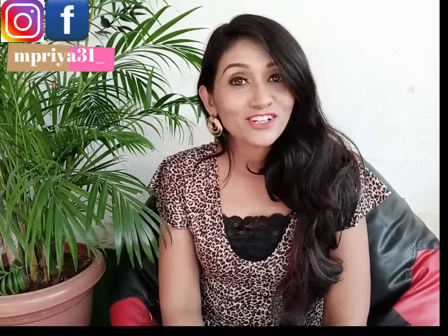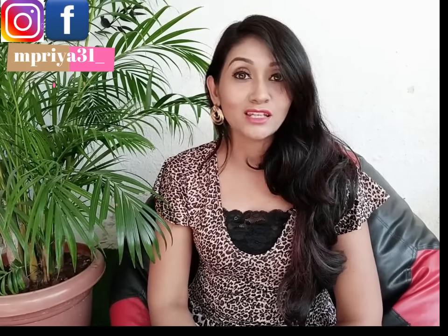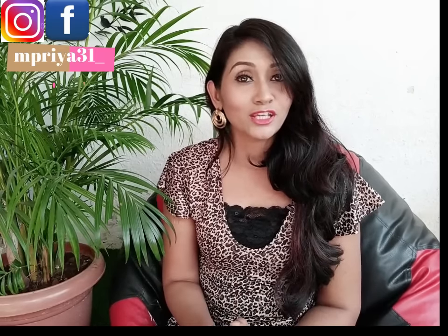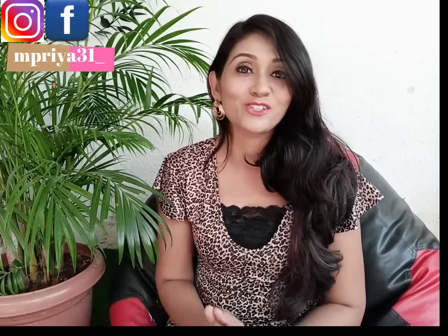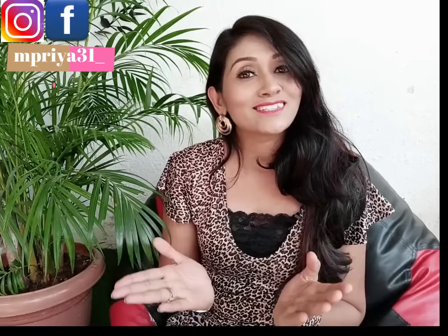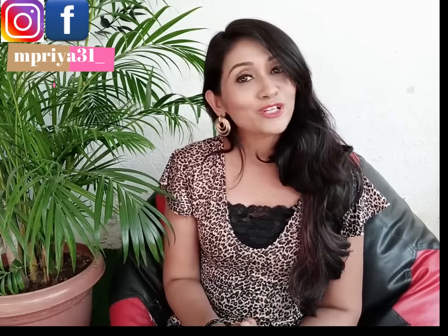Hi everyone, welcome back to my channel. I am Hood Priyanka and today I am going to share my hair accessories collection. If you want to go to a wedding and keep your hair style looking good, but you don't want to invest in parlors or damage your hair from heat, then you can use this way. You will get a very affordable price, a very good hairstyle, and a natural look. So let's start the video.